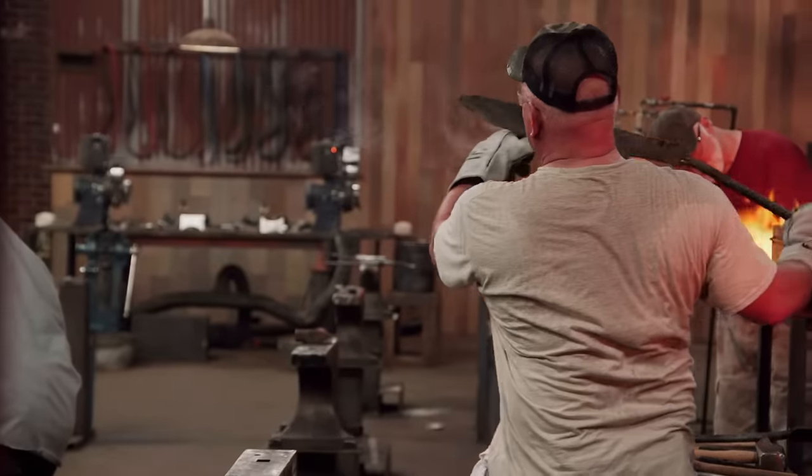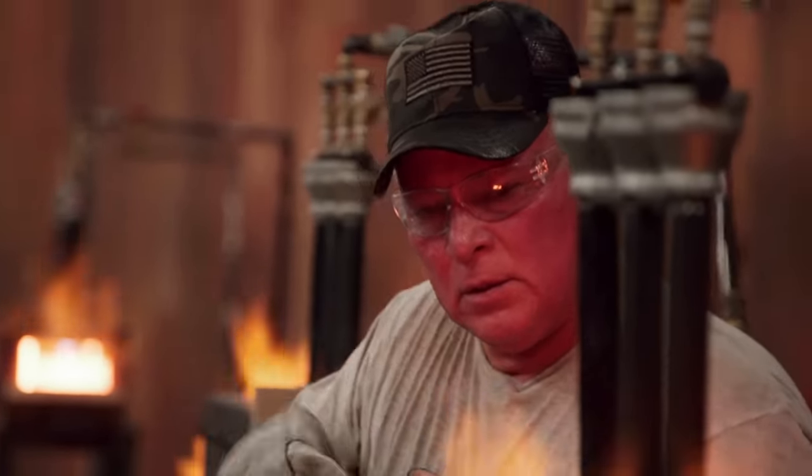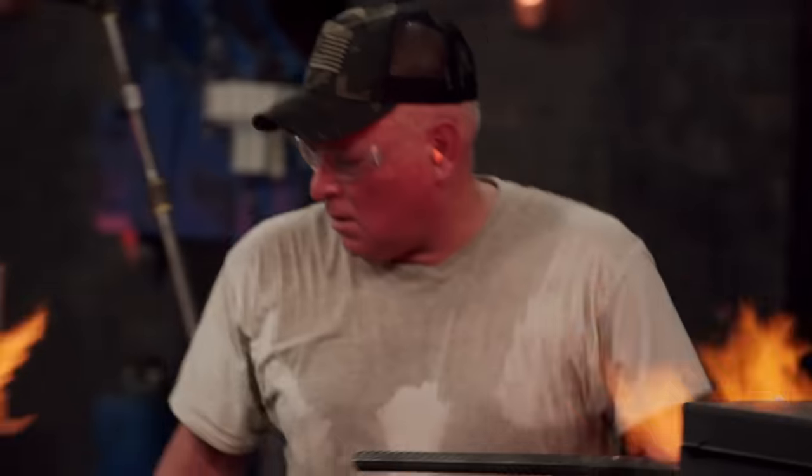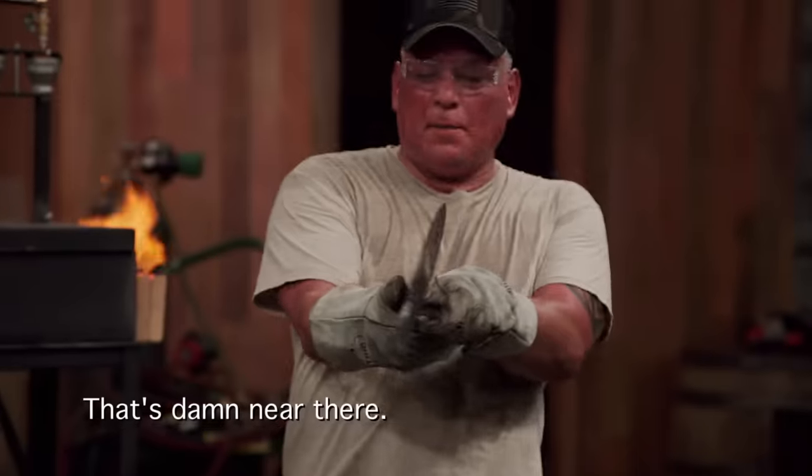Oh, that don't look good. I saw a cold shot on my blade and I just went, oh my gosh — this blade's ruined. Sometimes you can save them, sometimes you can't. I hope I can pull this off, but I said, no, you're going to pull it off. Damn, they're there.